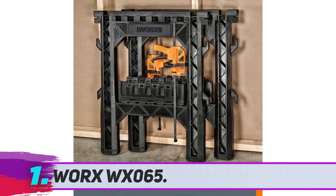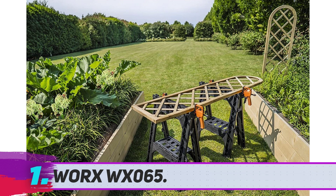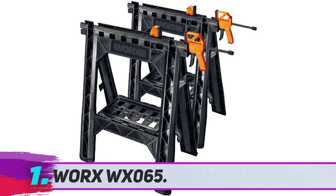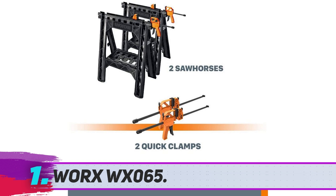The saw horse is equally durable and lightweight. Worx achieves this by including thermoplastic polyester in the build material, which can withstand up to 1,000 pounds when the saw horse is used in a pair. There are also two detachable bar clamps which you can fix horizontally or vertically depending on your project needs. A standout feature is its 2.5-inch folded depth and a maximum clamping width of 18 inches, giving you a large surface area to place all your tools and project materials on.